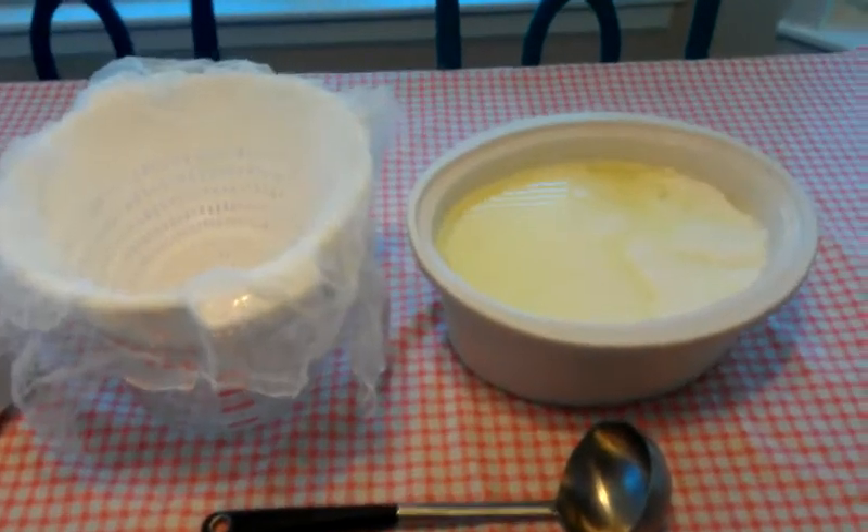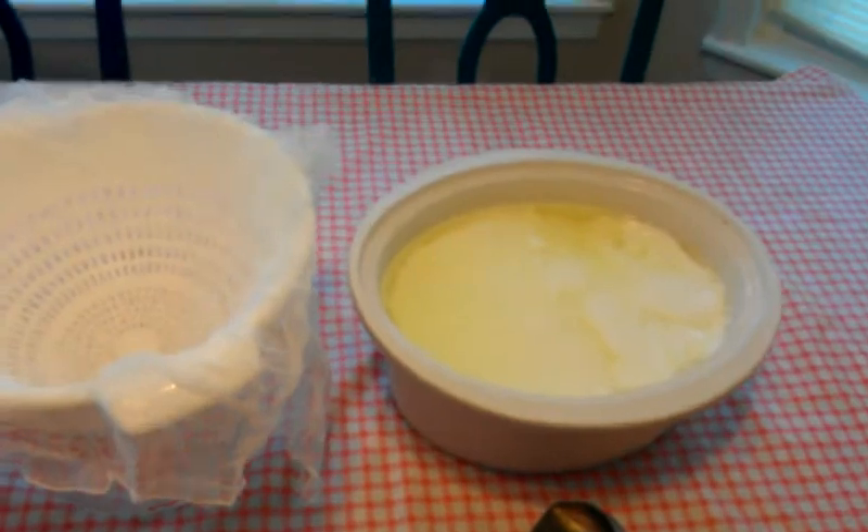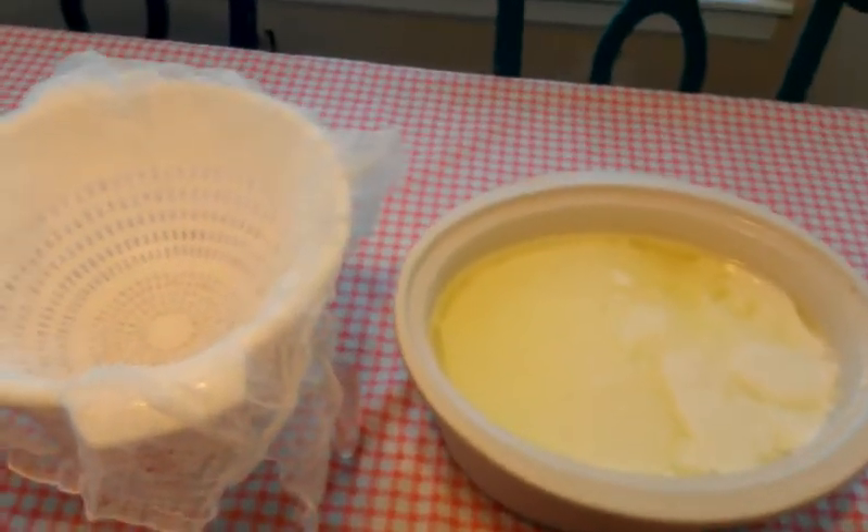I just got done making Greek yogurt in the slow cooker last night. Well, it's just plain yogurt right now — I'm going to turn it into Greek yogurt.